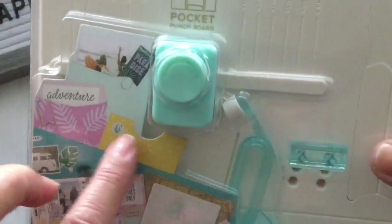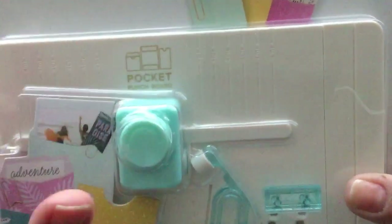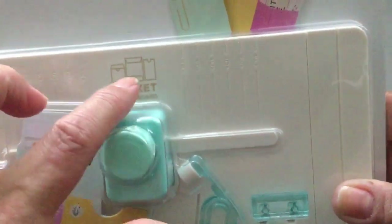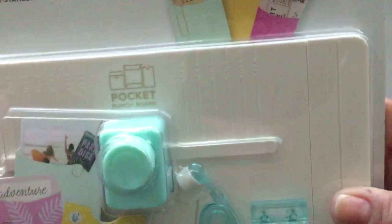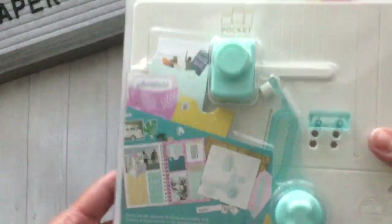You can create two different types of pockets with this. One is a notched pocket that's open at the top with the notch cut out, and the other is more of like a policy envelope that closes up at the top. Like I said, you can make a couple of different sizes.